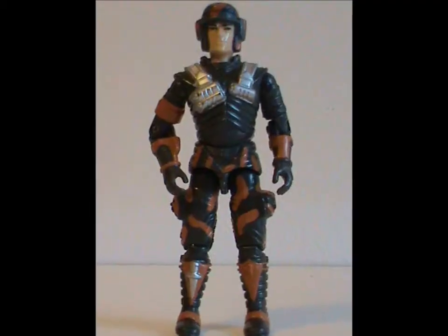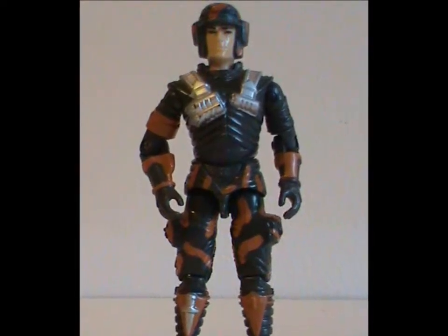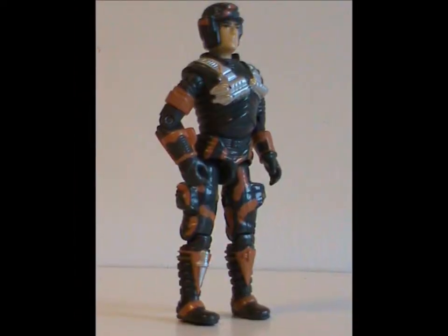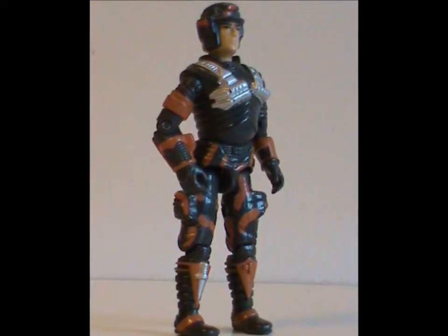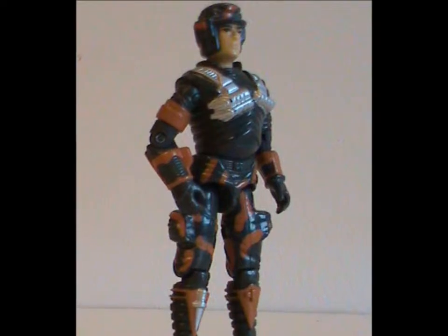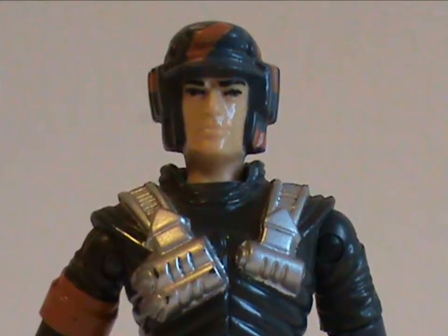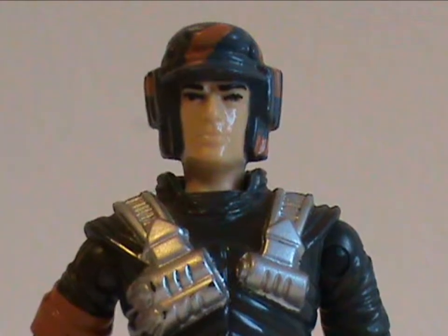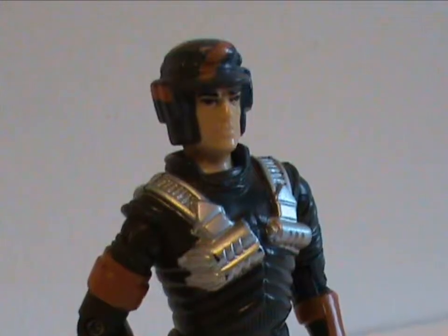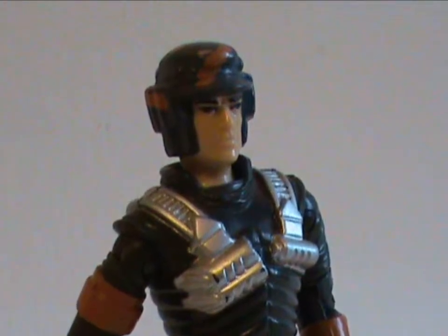Today we're talking about Blocker, Battleforce 2000's Eliminator Driver. His only figure was released in 1987 with all original body parts. And I have to be honest here — this is one of those toys where it's very difficult for me to do a review. It's not bad, but it's not that good either. There's nothing really exceptional that grabs my attention.